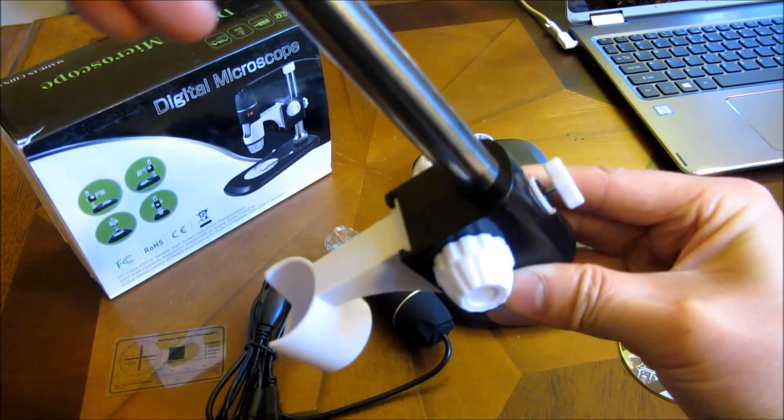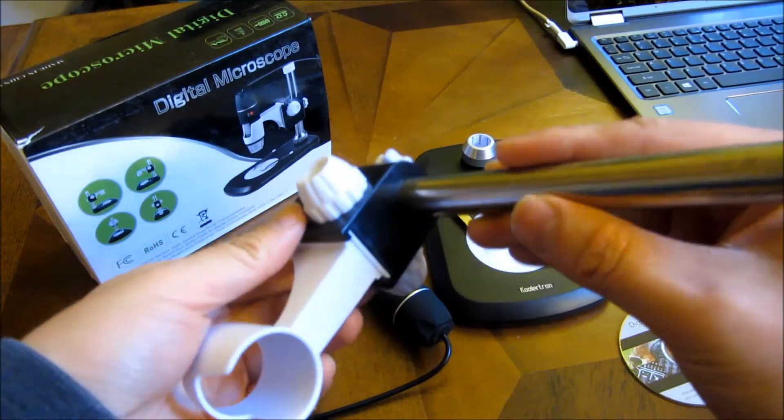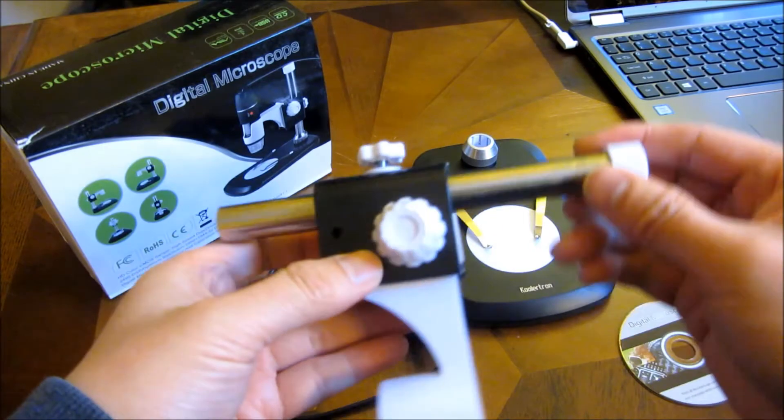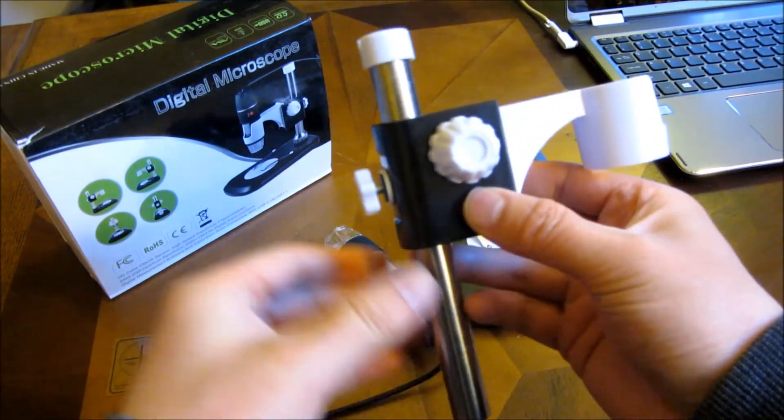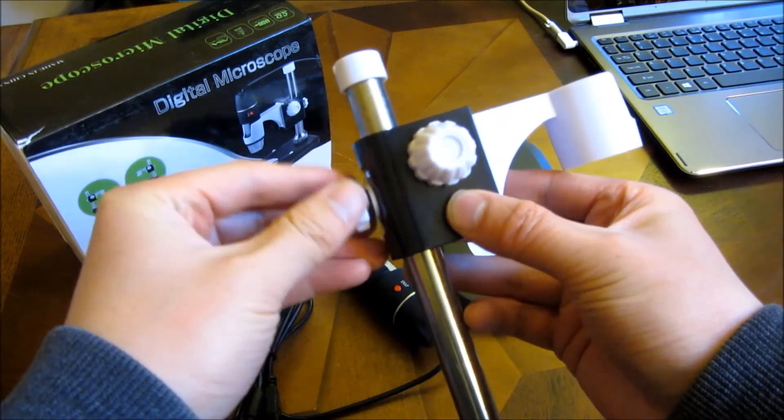So let me go ahead and slip that in. As you can see, I can slip it in now. You can control the vertical axes and tighten it using this knob.